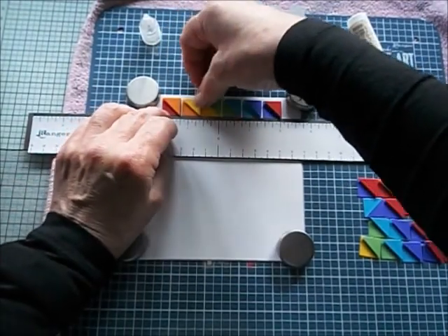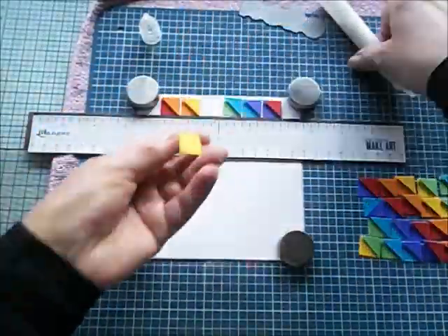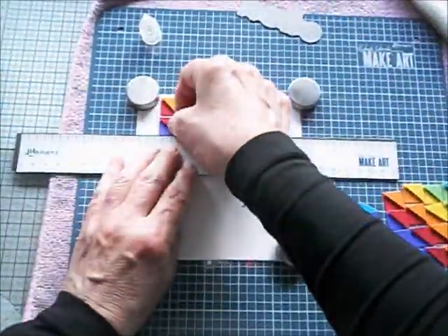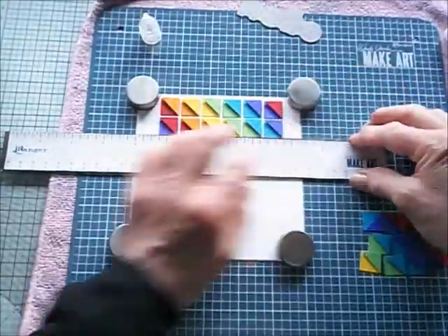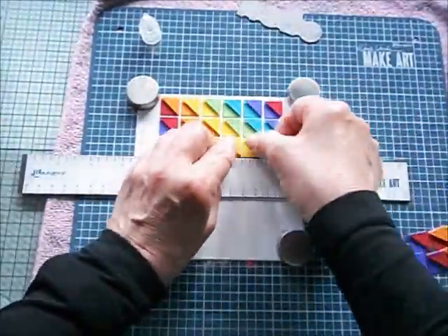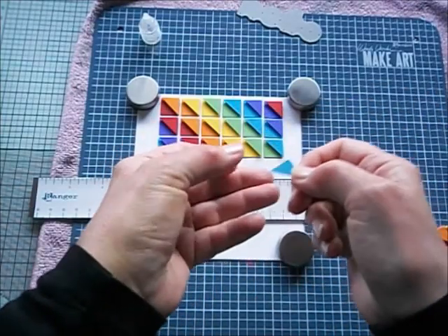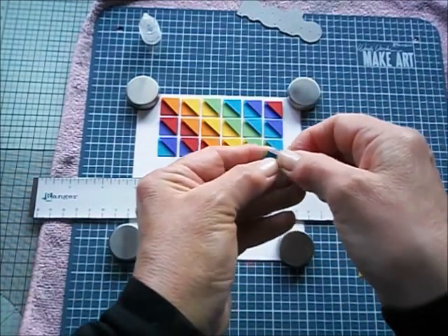I'm going to speed it up now and let you see how it all came together — very easily, no problem at all. With the ruler as my guide I was able to butt the pieces up against the edge of the ruler and get my spacing perfect. I found it quite exciting as I was going along to see it beginning to take shape — it's so colourful, really stunning. Here I'm slowing it down to show that one of my triangles was crooked, and I was actually able to remove it and replace it without damaging either the square or the triangle — and it's still perfectly adhered.